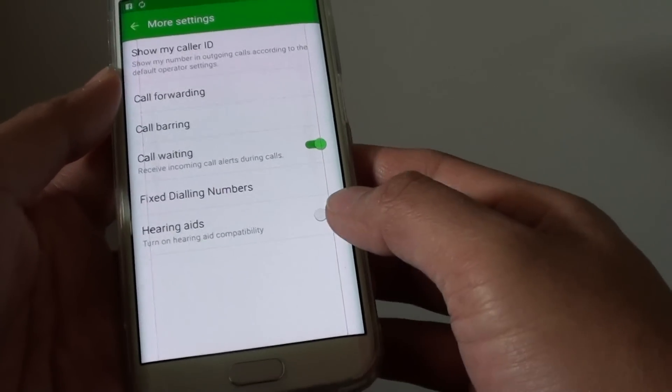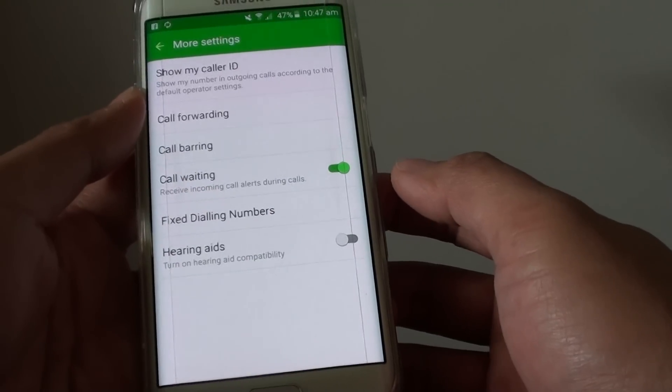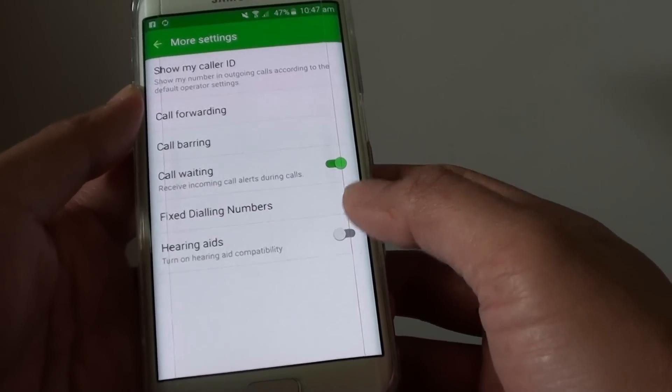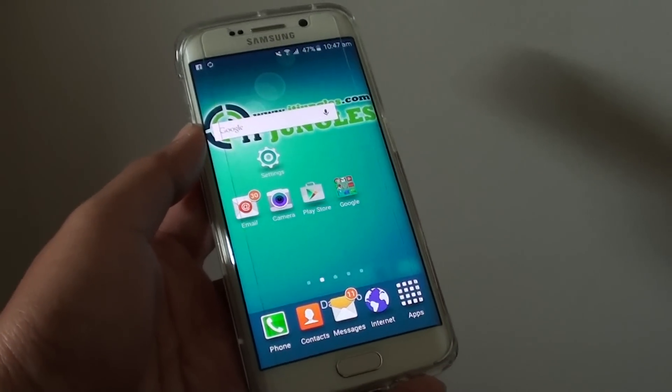So now once you turn it on, if you are on a call and someone else is also trying to ring in, you will hear a beeping sound in the background. Finally press on the home key to finish. Thank you for watching this video.